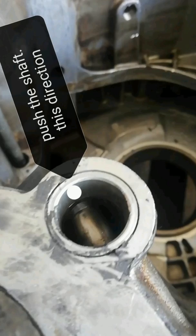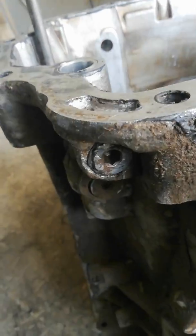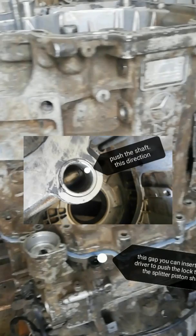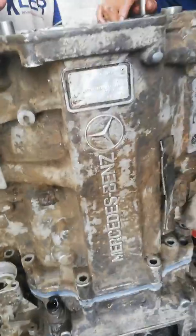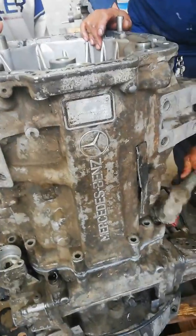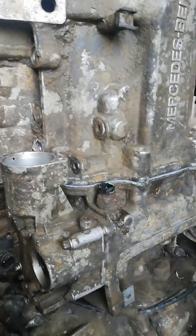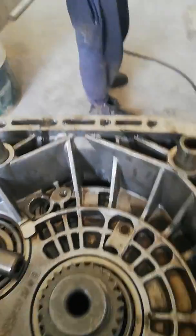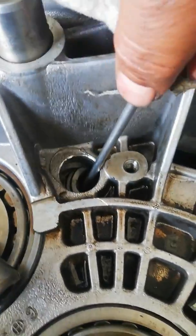This shaft must be pushed when installing the gear housing. Check the small hole where you can insert a screwdriver to push the shaft. Now return the reverse idler gear to its position to fix the idler shaft.